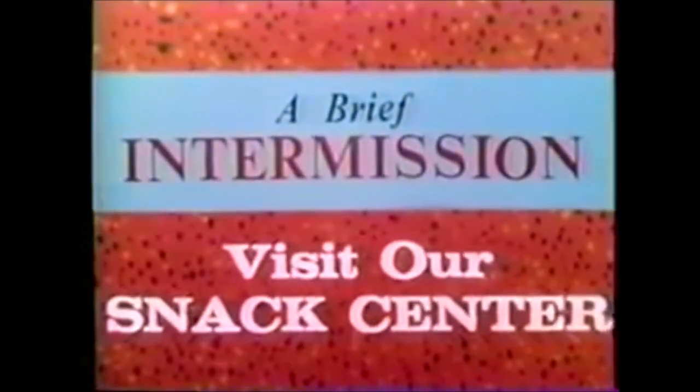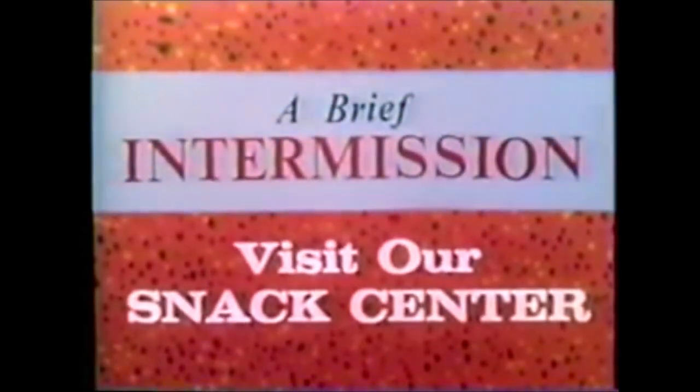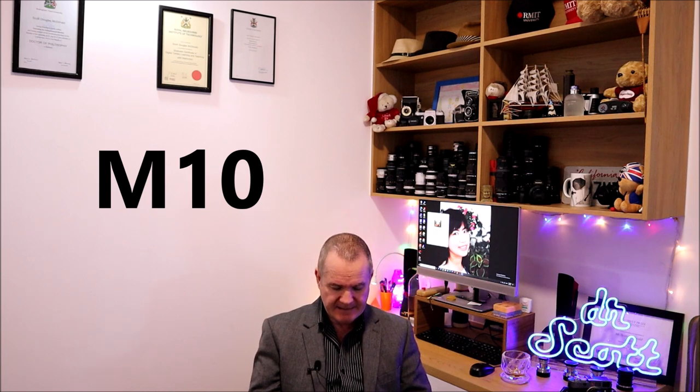That was the M9 — let's move on to the M10. It's totally different from the M9. The M10 is kind of the M9's big brother, skipping over the M240, 240, and 262 — kind of like Porsche's 911 and 928 lineage. The M10 was released January 19th, 2017 and was much anticipated. A lot of people were complaining about the M240, particularly about the video feature.